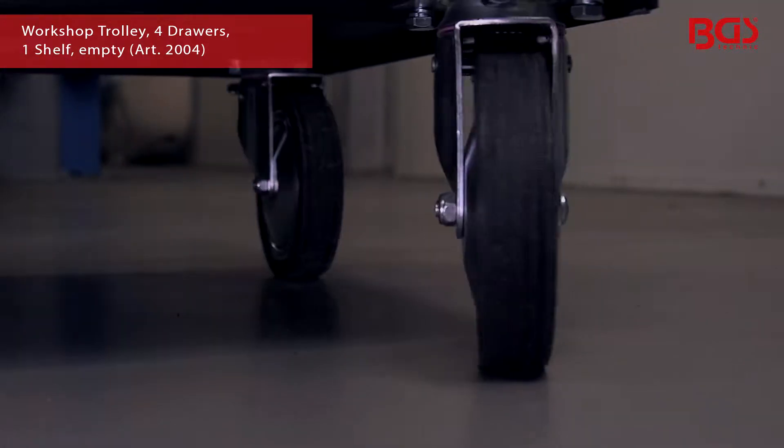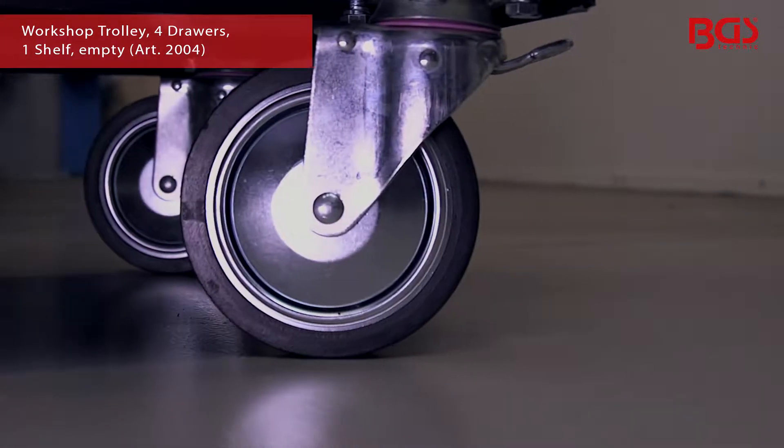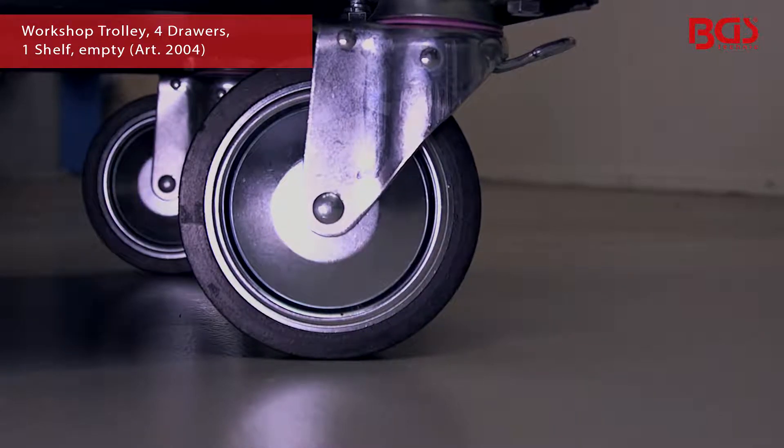Four heavy-duty ball bearing casters are available for easy transportation, two of which can be swiveled and are equipped with a brake.